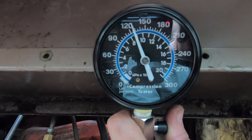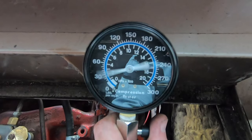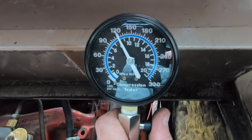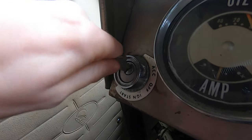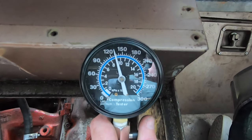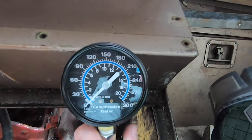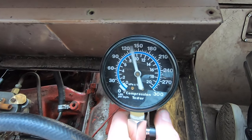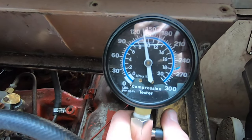Cylinder 2: 130. Cylinder 4: 120. Cylinder 6: 130. Cylinder 8: 135.